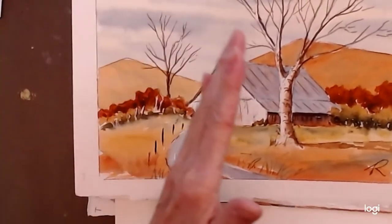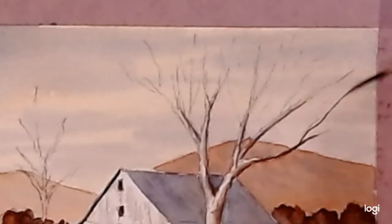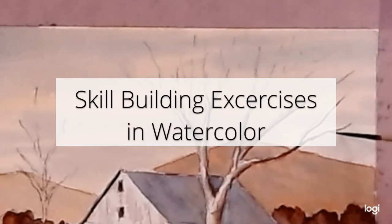The light is coming from the left. I'm just going to make some little tiny goodies like that.